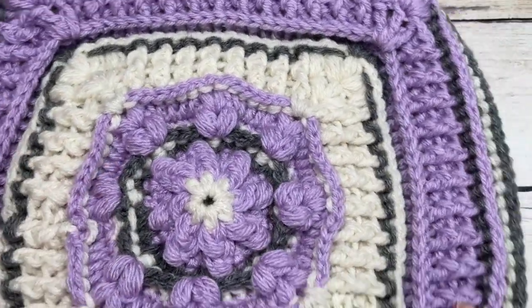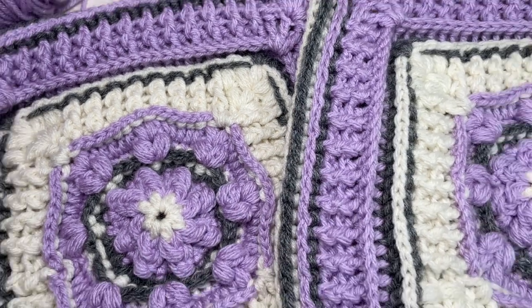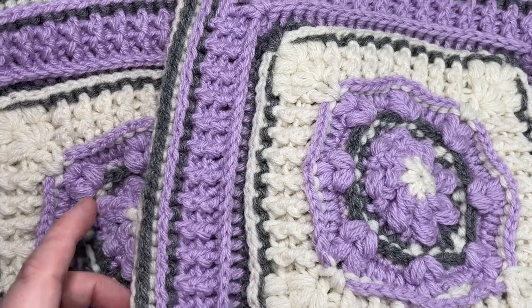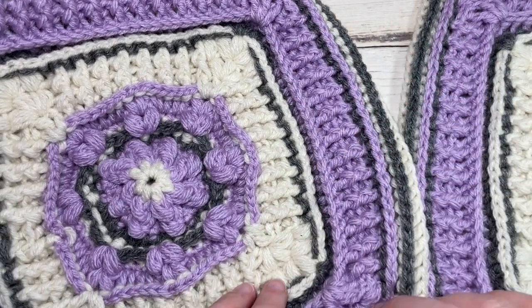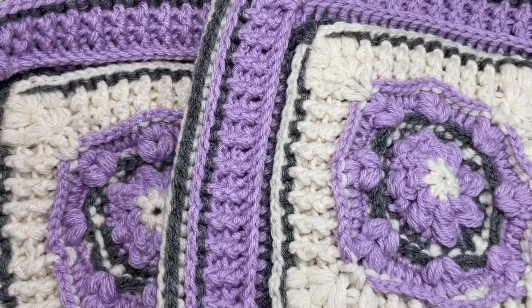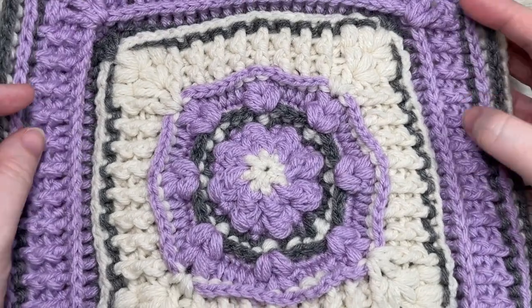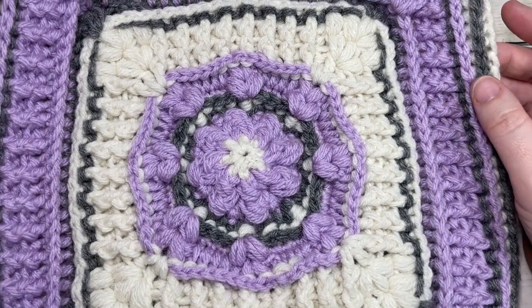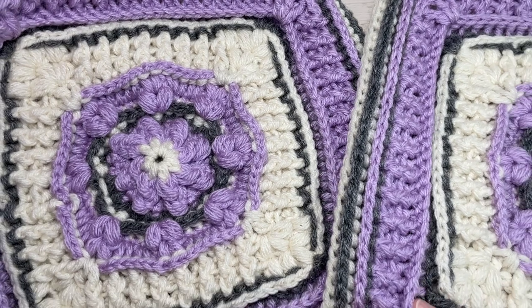Go ahead and weave in any ends. This is one square that I definitely recommend blocking. I have my original sample here alongside my other one — it just really makes the stitches pop and stand out a little bit more, and it will reduce that curling you might see around these post stitches. Thank you so much for joining me and learning how to make this springtime Afghan square. Enjoy! If you happen to make a square, I look forward to seeing it. You can tag me on social media, Rich Textures Crochet, and I'll come over and say hello. Don't forget to subscribe, and I look forward to seeing you again next time. Happy crocheting!